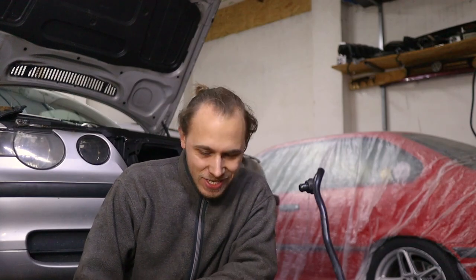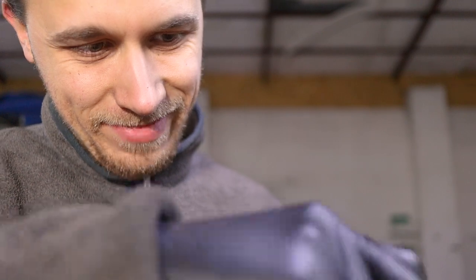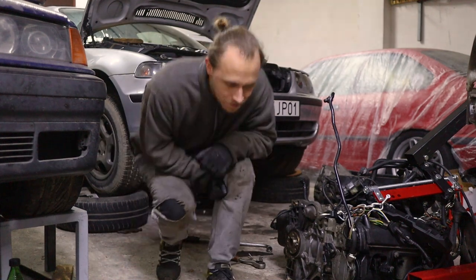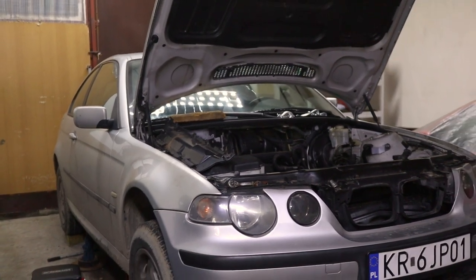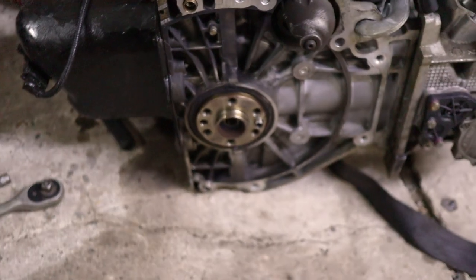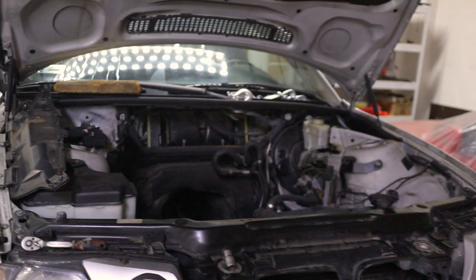It took me only two hours — oh, it broke. Yep, this engine is not that bad. In today's video we are talking about the most common N42 oil leaks. As an example, we're going to use a 160,000 kilometer N42 B18A engine from the silver E46 compact, which is my second ever flip project.